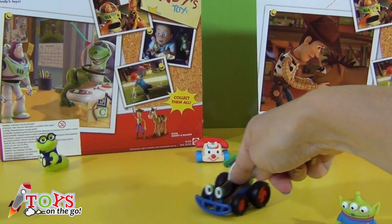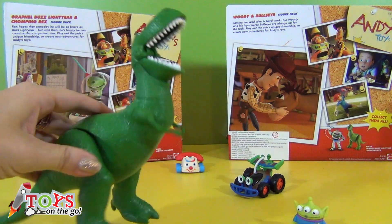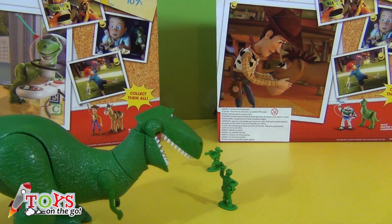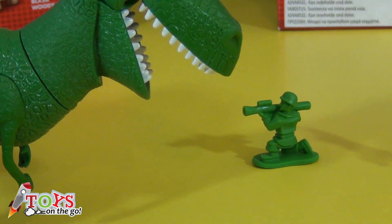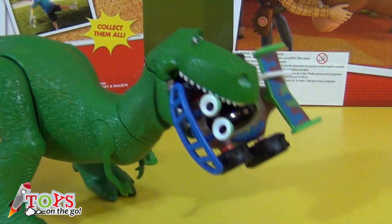Andy's toys are playing. Uh oh! A T-Rex has arrived. Quickly! The soldiers have to block the path. Open fire, soldiers! Oh! RC was passing through there and he's crashed into T-Rex.